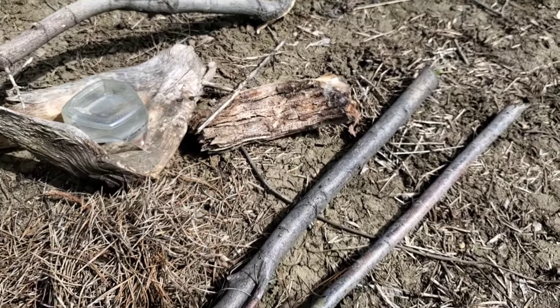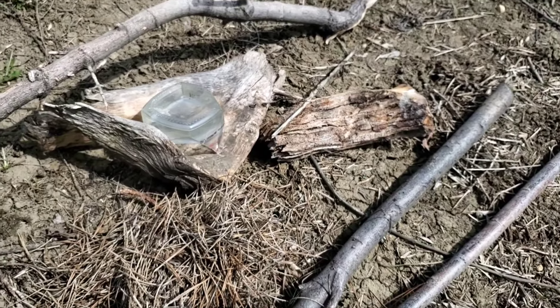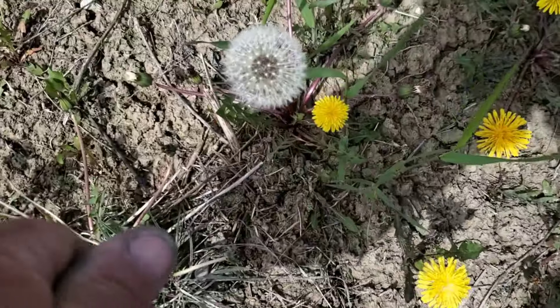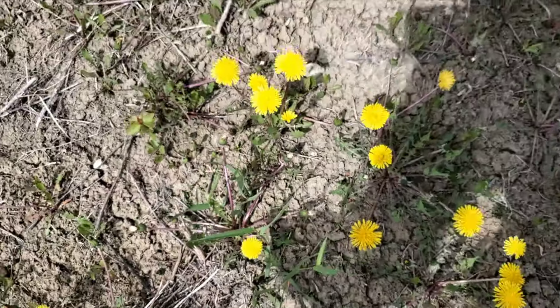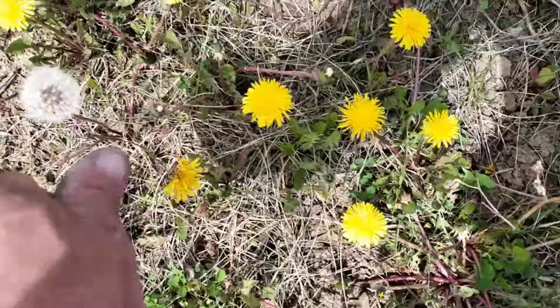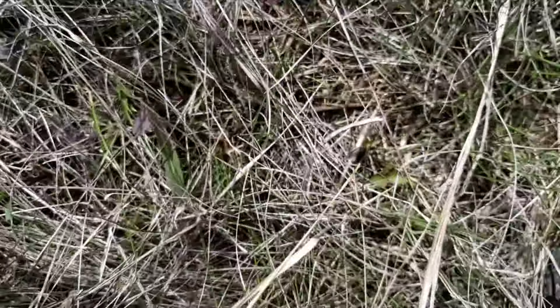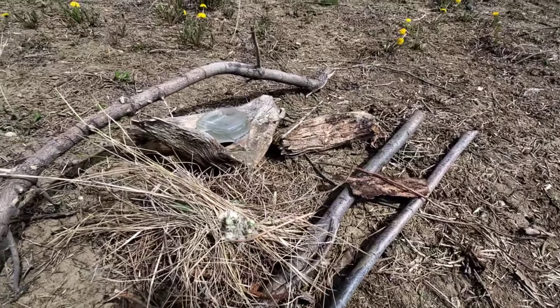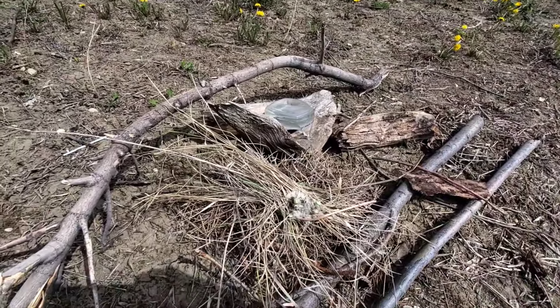Besides my shoelace, I need to go find some really fluffy material for my bird's nest. Well, I think I've got everything I need. Let's go back to the yard and see if I can build a fire.